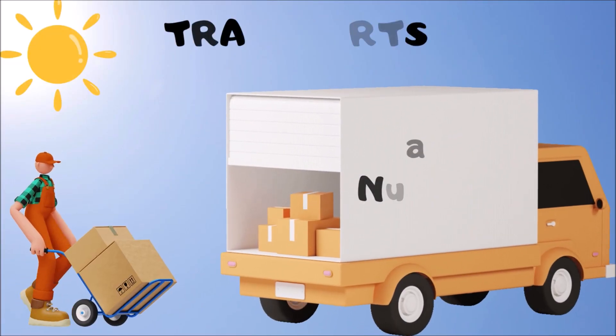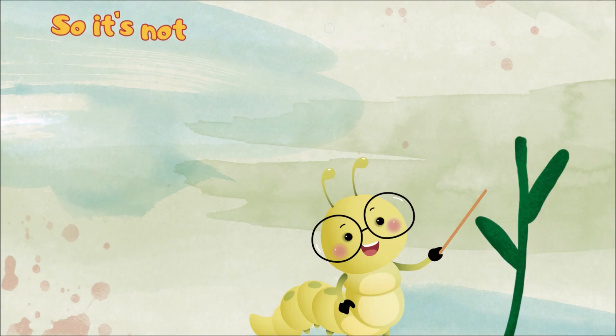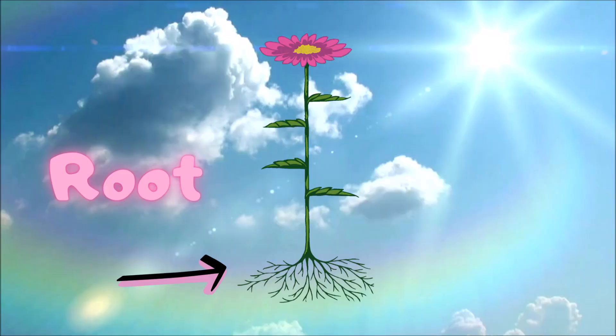That's how the plant gets food to eat — turning light from the sun into yummy, yummy treats. And the stem transports water and nutrients for the plant's support, so it's not just a stick other parts are attached to. The stem is a vital plant part — now that's true.